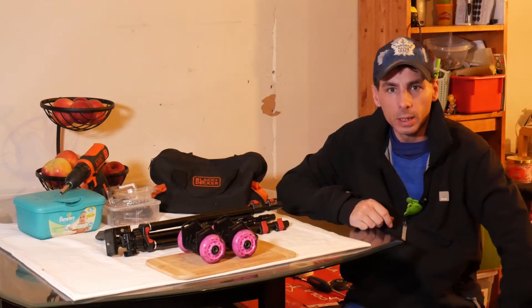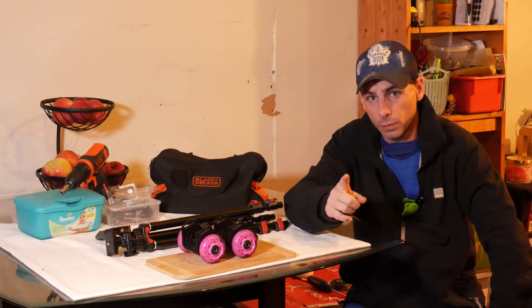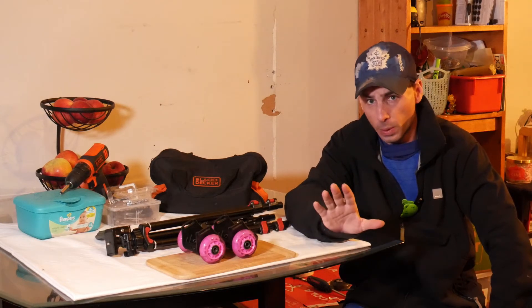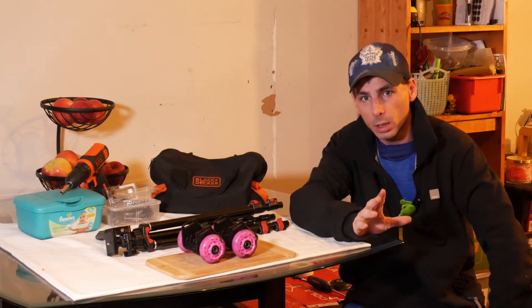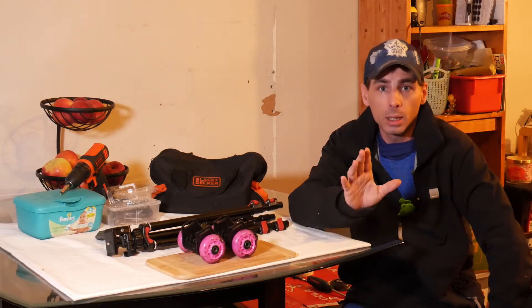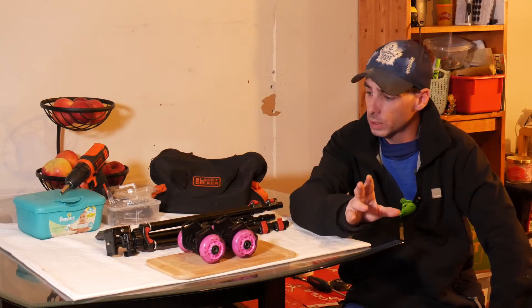I'm gonna make a video here — I got a lot of video equipment and one thing's been bugging me: I don't have a slider for my camera. So I'm gonna try to thrift a slider. I got a DJI Osmo gimbal, it works really good with my phone. I don't want to buy one — they're $500 for the camera version, I'm not buying one.